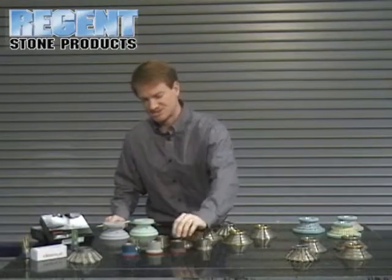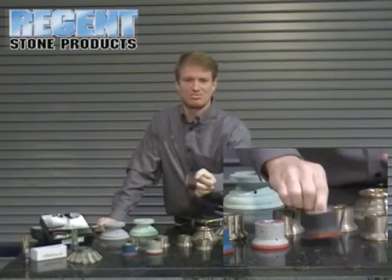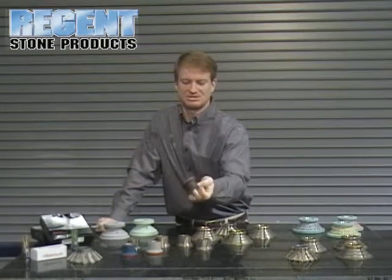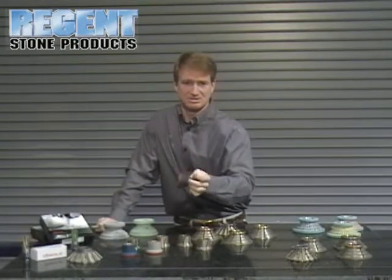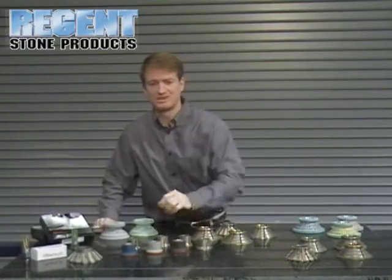You'll notice with this sink profile, these polishers look a little different. These are a resin composite continuous face polish wheel, using an aluminum core with rubber and resin composite. This particular style is called the Flash by Diemuth — a very popular style of polishing.